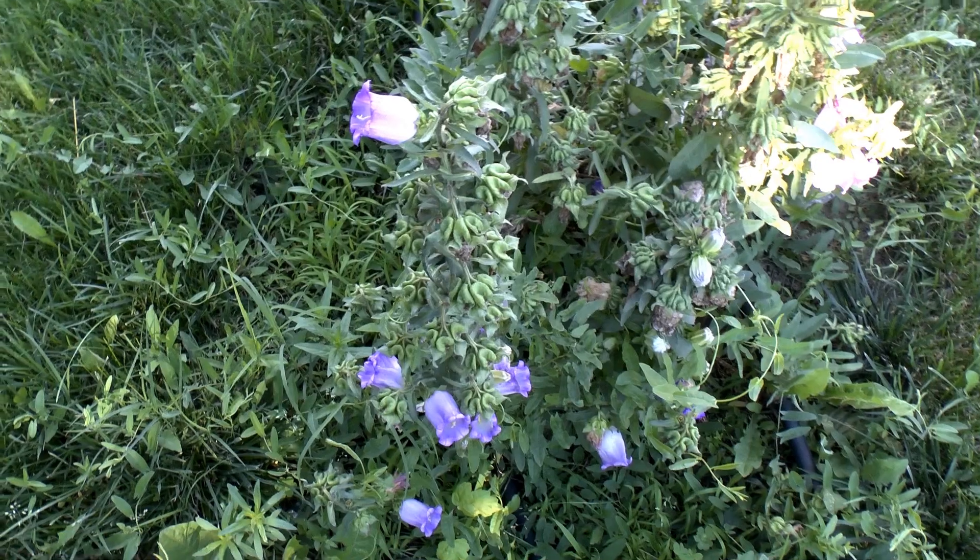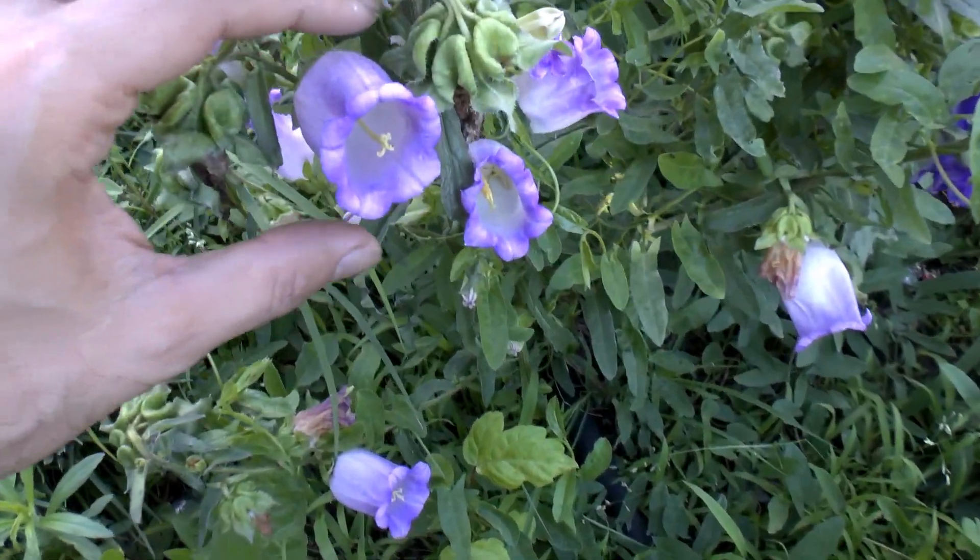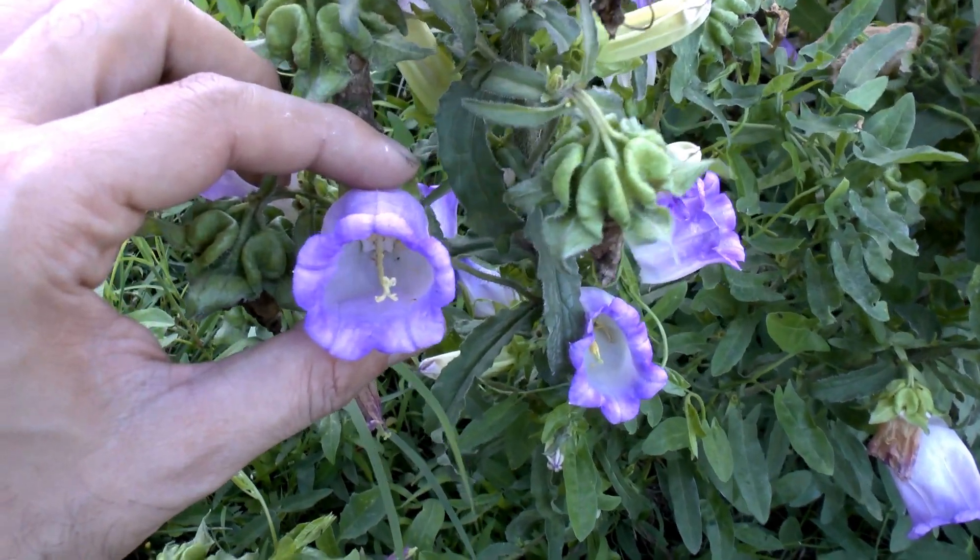Mostly the leaves are elliptic, but can be varied and serrated at the edge — that's something very common in these plants.